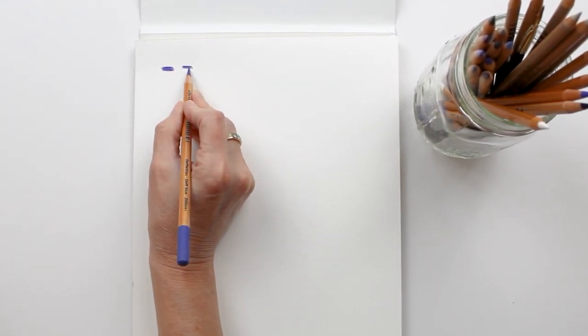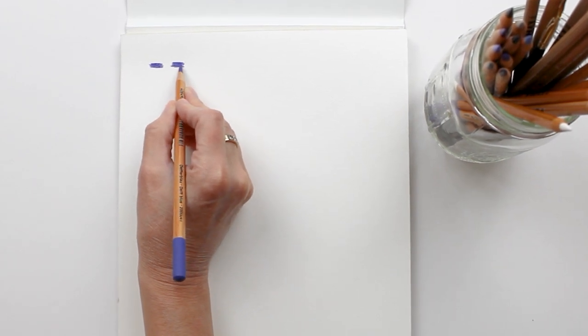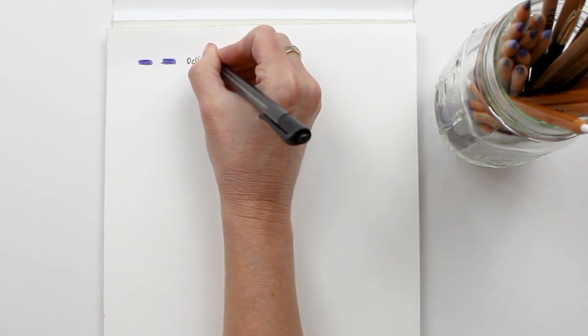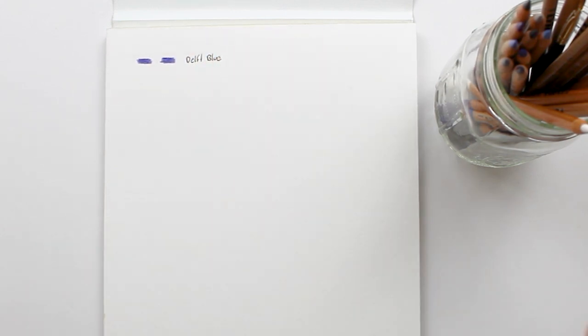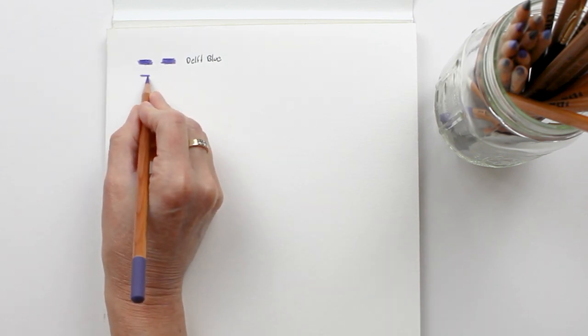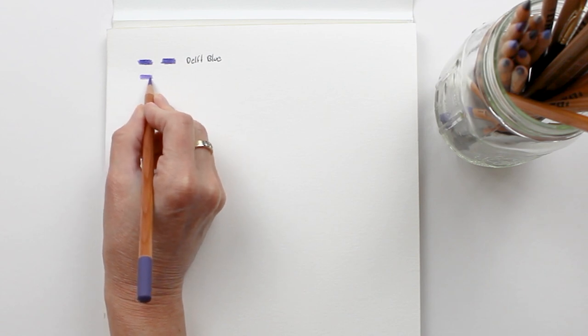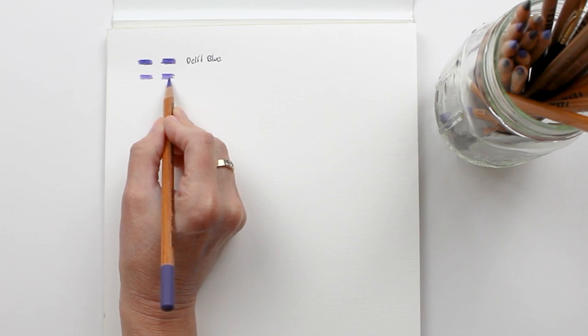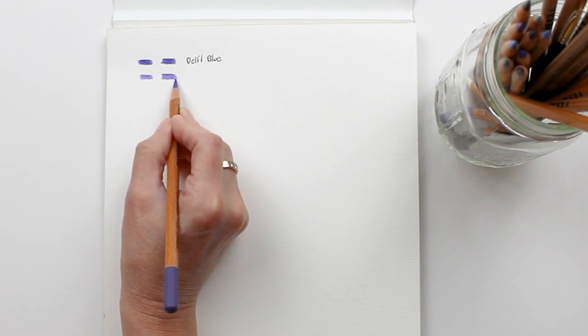For this drawing I used Lyra Rembrandt Polycolor: delft blue, blue violet, deep cobalt, sky blue, magenta, light violet, violet, and dark violet. For the highlights I used the white pencil, and to increase the contrast in the shadow areas, I used black and dark gray.